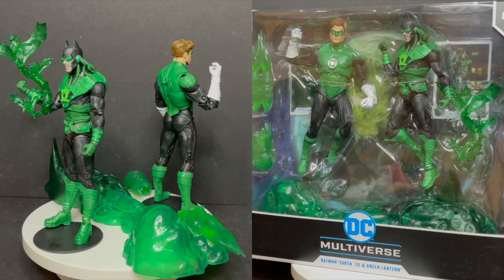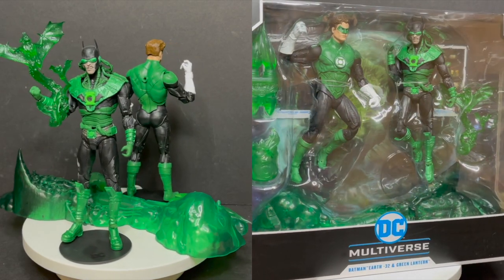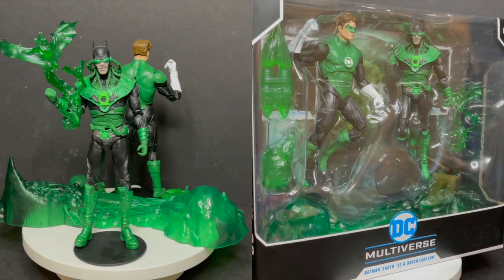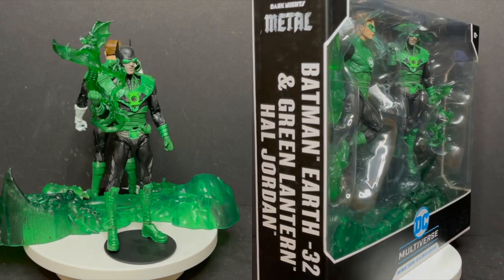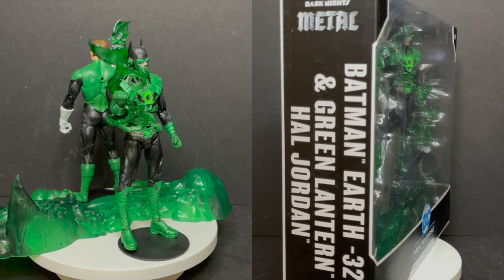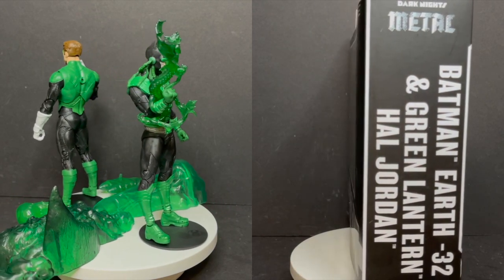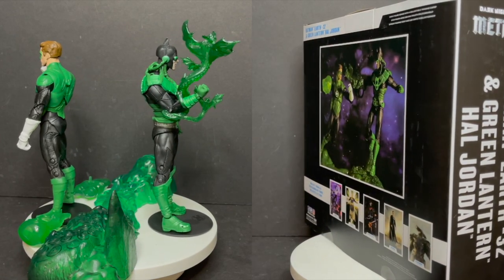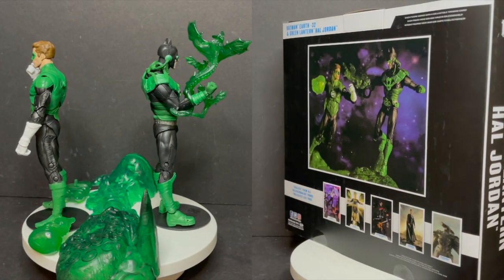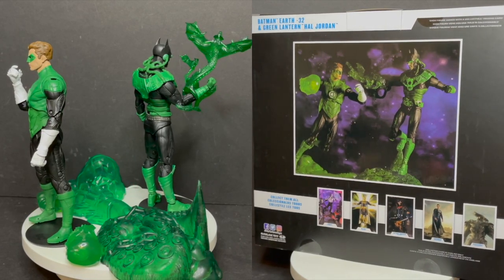So I would honestly tell you this: if you're a huge Hal Jordan fan, then yes, definitely grab it. If you're kind of on the fence, picking and choosing, there's a lot of reuse in this box set — I would say it's more of a pass than it is a grab. Maybe wait till clearance. But I am curious to know what you guys think about this box set. Is it for you? Will you be grabbing? Have you already? Comment below, let me know. Let's talk everything Green Lantern.